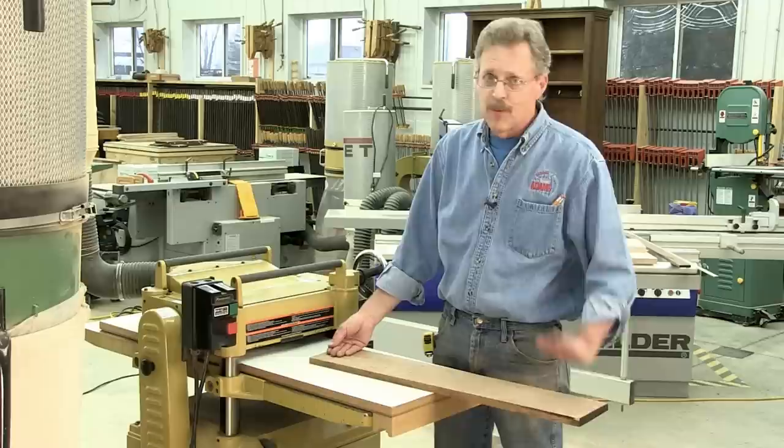In the milling process, be smart enough to leave enough length on your board that you can cut the snipe off — then it isn't an issue. Now that we're done with that, let's start planing some wood.